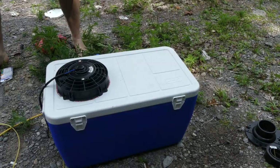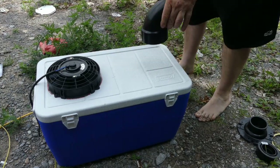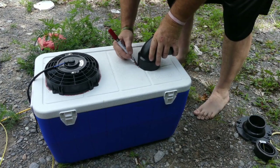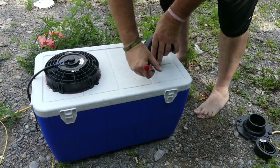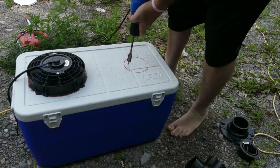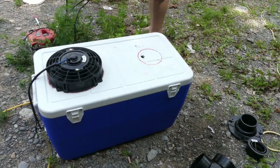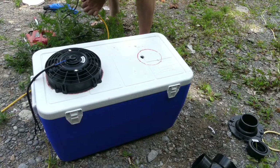Hey guys, now we're going to mount the part that the air blows out of. I'm going to show you what I'm going to do here. I'm going to start by tracing this on here — put it right about here, looks centered. And now cut that out. Start on the inside so you're not cutting that side.